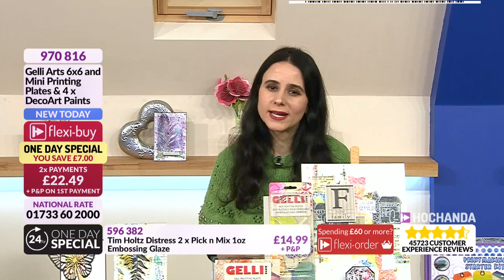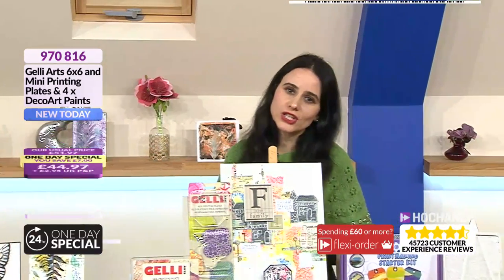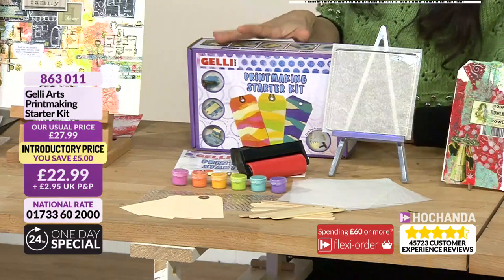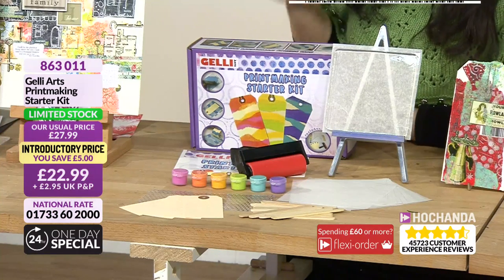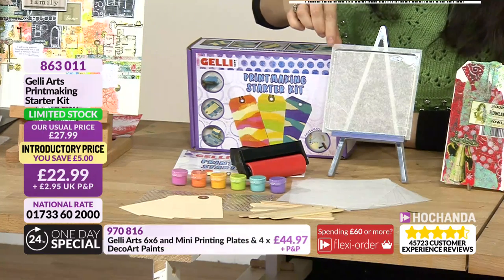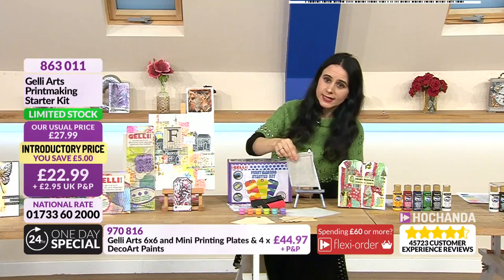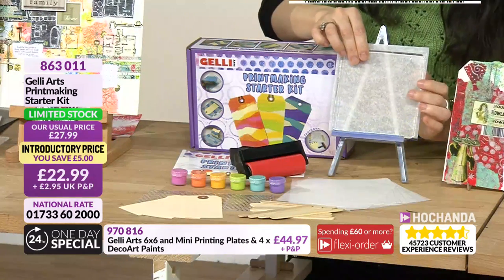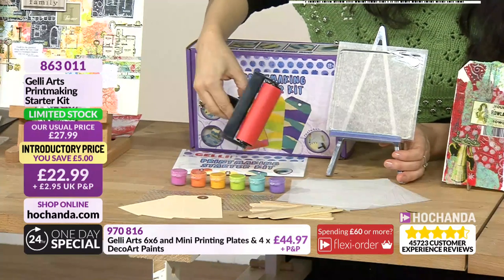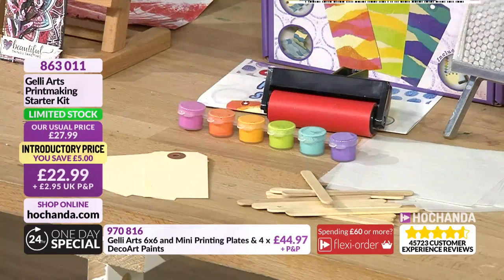We've got another jelly print set - the starter kit. It's limited stock so grab yours now. The reason I'm drawn to this one is it comes with a five-inch jelly plate. It also comes with an ombre, tags, and a large piece of punchinella or sequin waste - a very durable stencil that creates a beautiful dot pattern.